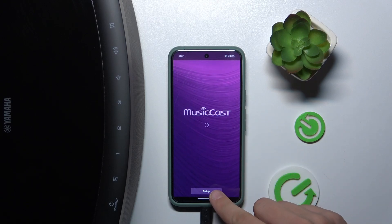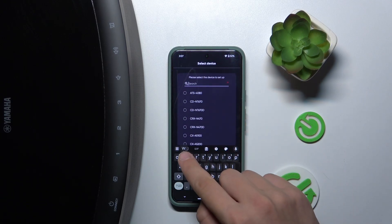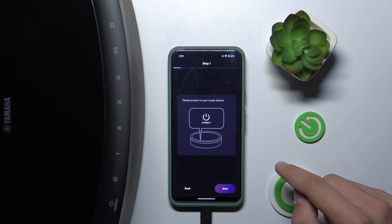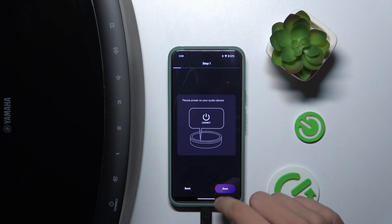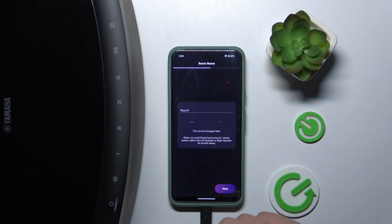Click setup, search for WX-051, click next. Now we have to hold our finger on this button for five seconds — one, two, three, four, five.